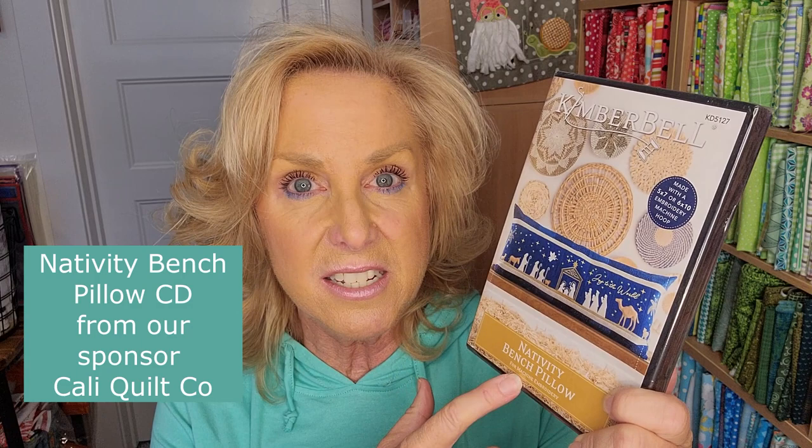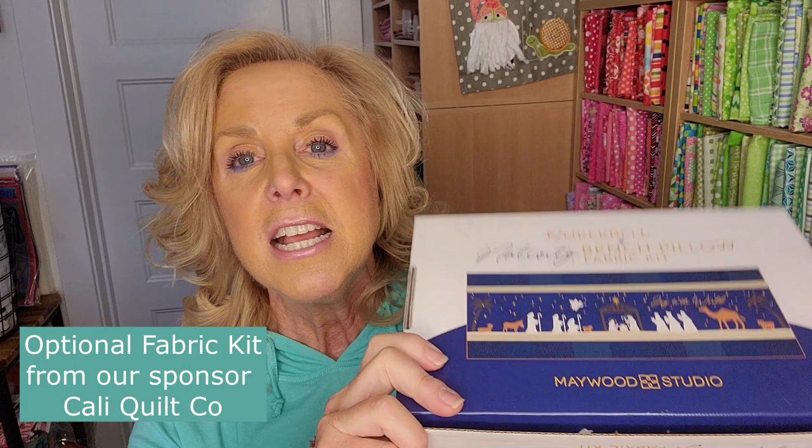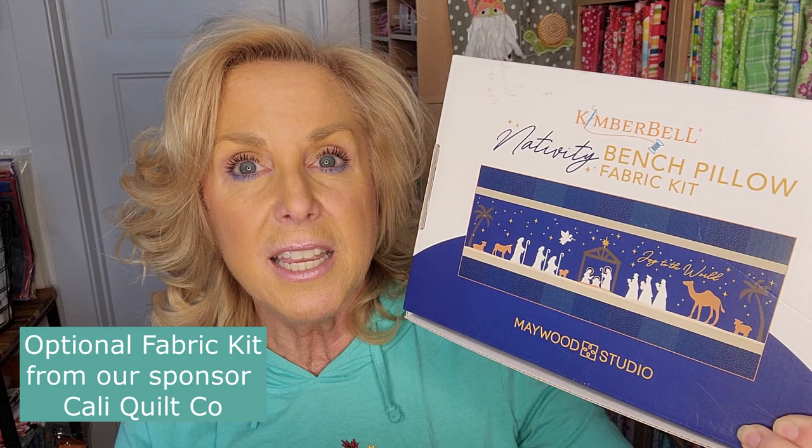You will absolutely need to have the CD — this has all of the designs on it. You have to get that from our sponsor, Cali Quilt Company. And then also the fabric kit. The fabric kit — if you choose, you can use your own fabrics, or you can get the box that has all the fabrics. It makes it super easy and has all the supplies needed.